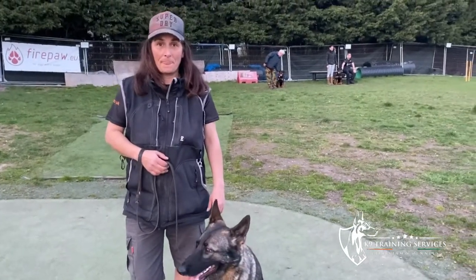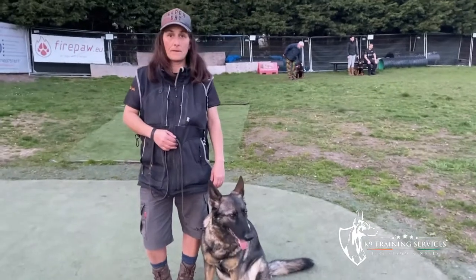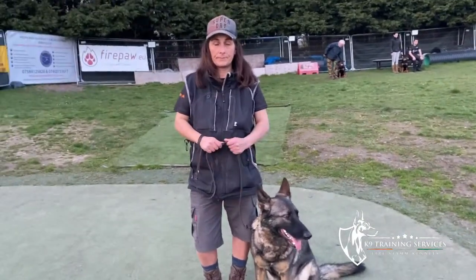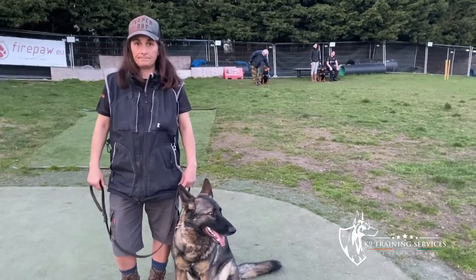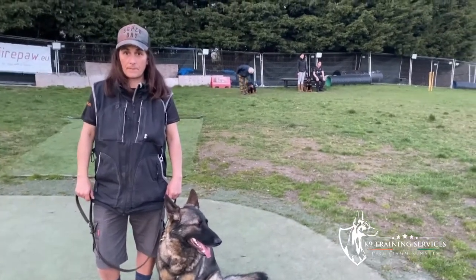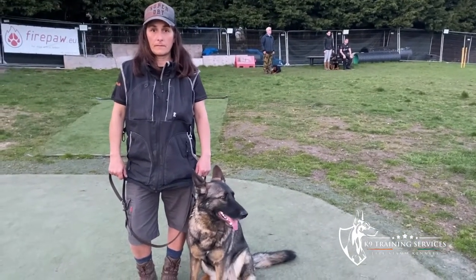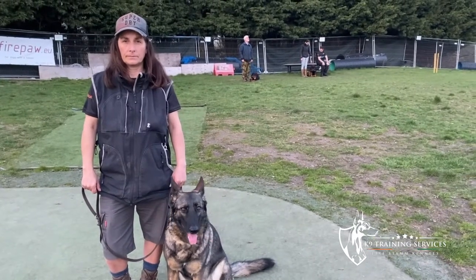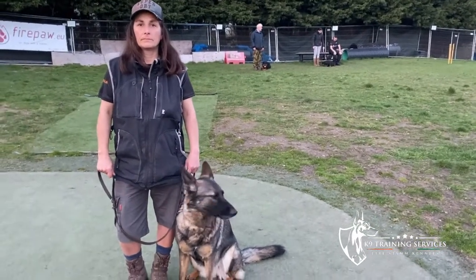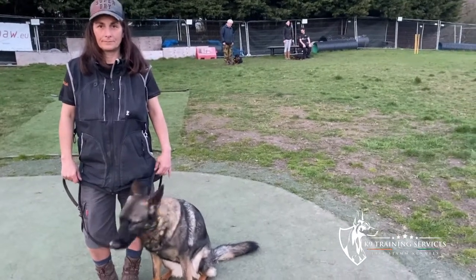Now we're going to try the next stage of your training — the new exercise. You take your dog and put your dog into the sit position, then go back and hold one of the other dogs that's out there ready for a recall. Your dog must sit in this position without having to be told to sit or corrected at any stage, so the dog should be able to stay steady in the sit position while these other dogs are off-lead running towards the handlers for a recall.